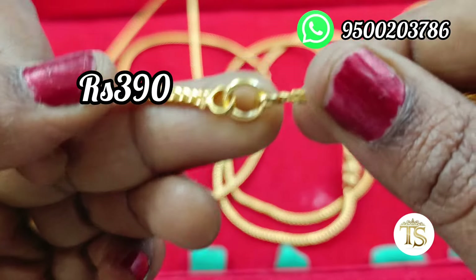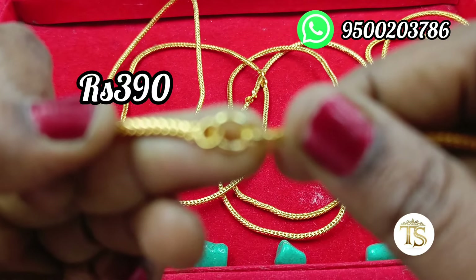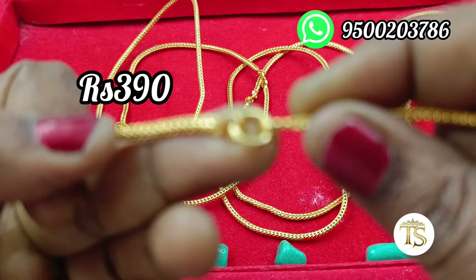If you want to get your address, you can send your address. The price is 390 rupees with free shipping.